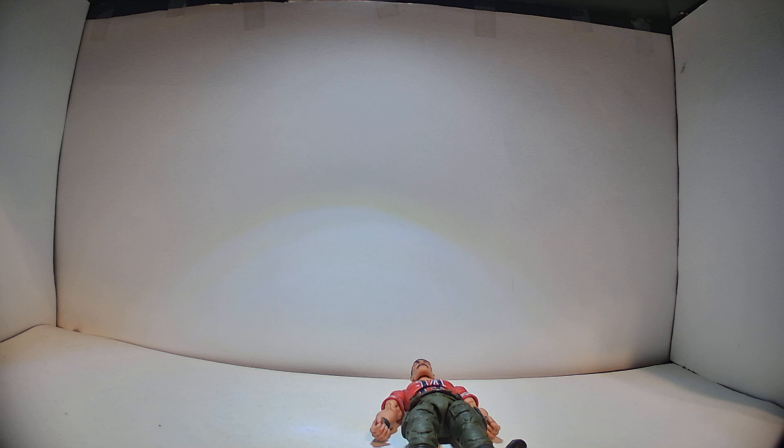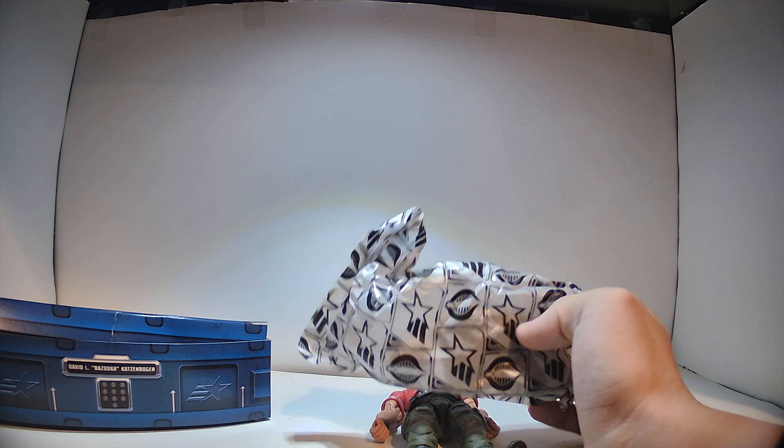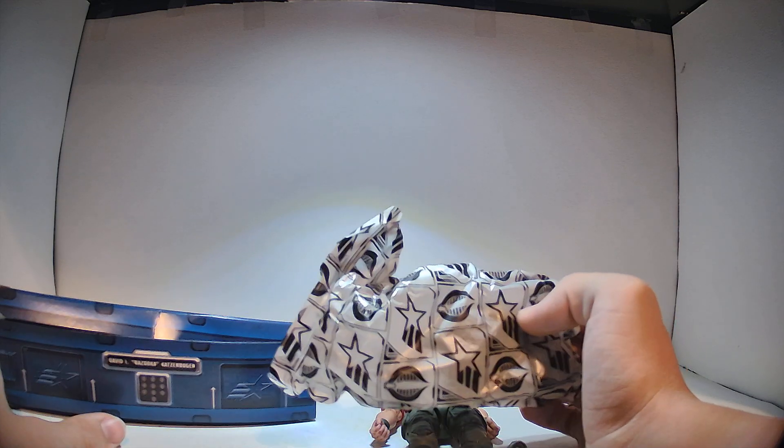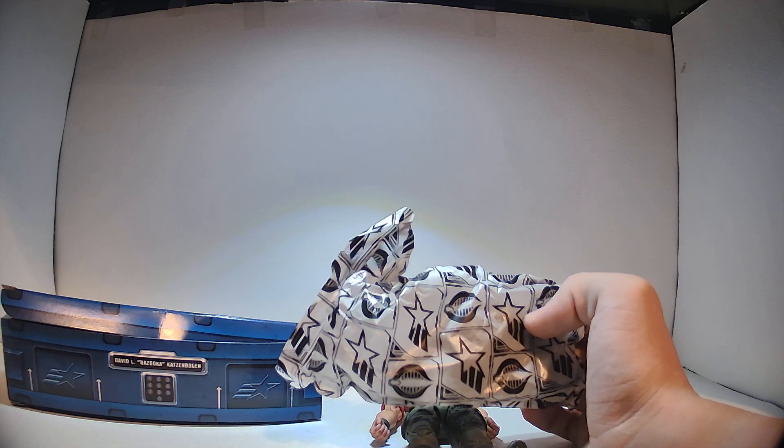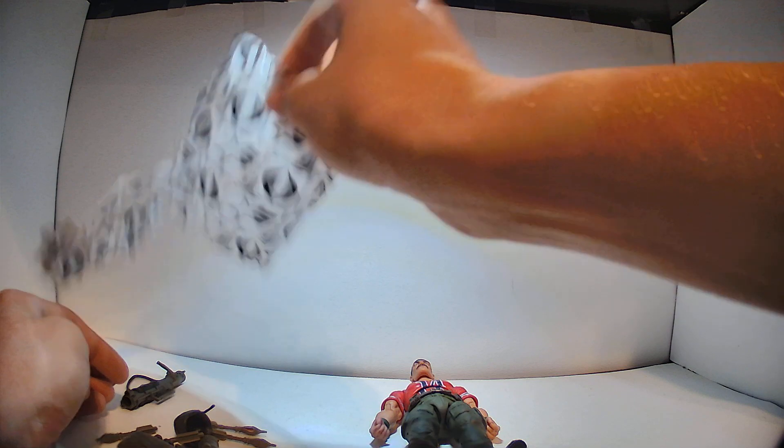Now for the accessories, they're just in that tissue paper. I'll take a second to talk about these footlocker accessories. They're cool but they're way too big. If it was a plastic piece and about half the size, I think it would be legitimately cool — like if you want to make a little G.I. Joe base diorama, and have them all stationed there for each individual character. But nah. Alright, so we've got the accessories out.